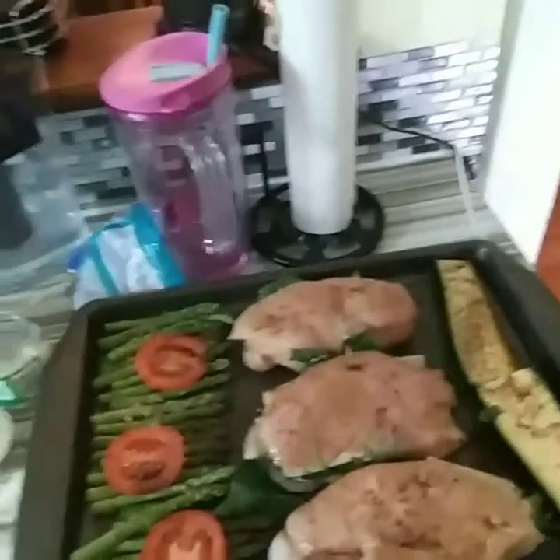This couldn't be easier. Remember, you can use any kind of vegetable you want in the chicken breast — zucchini, bell peppers, onions, garlic, whatever you want. And this is what they look like. Look how good that looks. I have a whole meal ready on one baking sheet. I'm going to put this in the oven at 350 for about a half an hour.